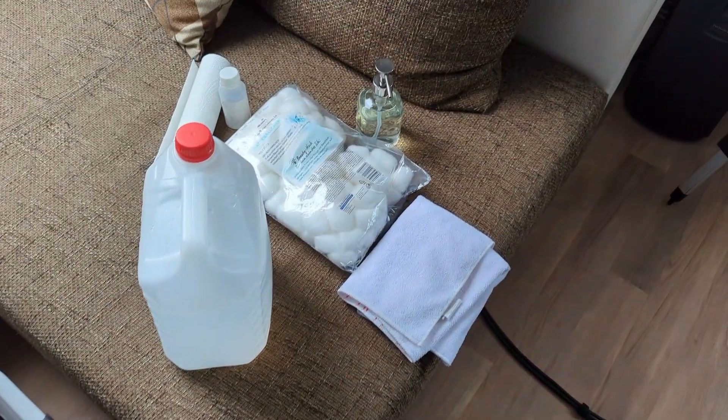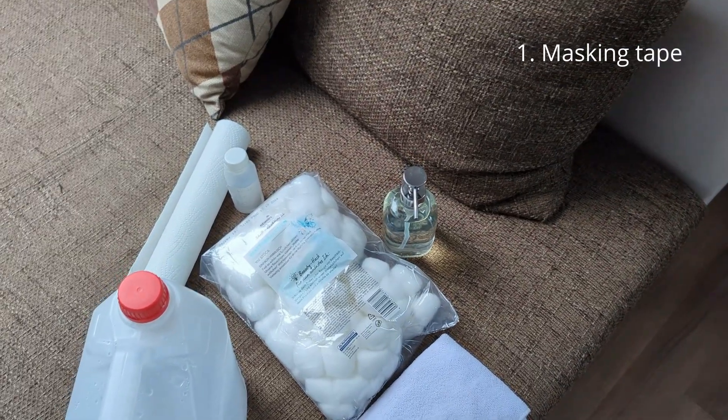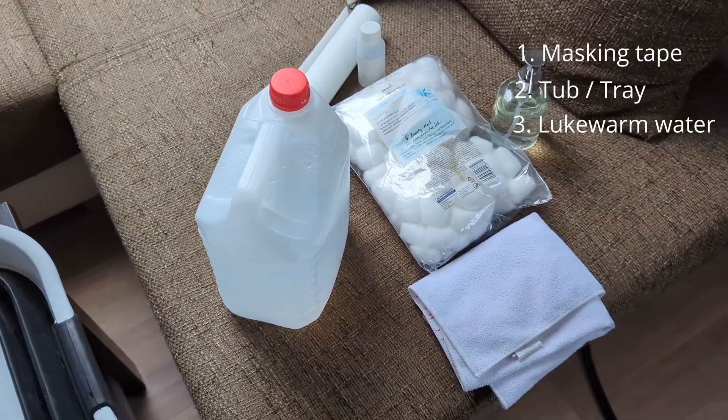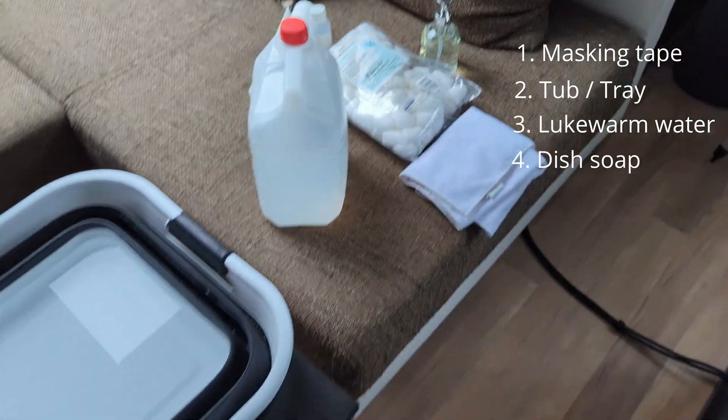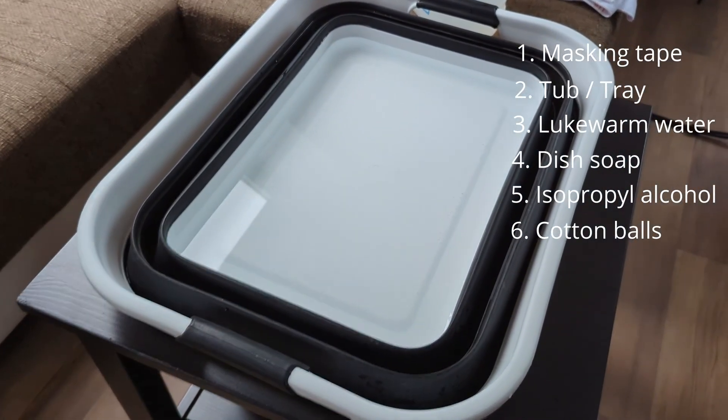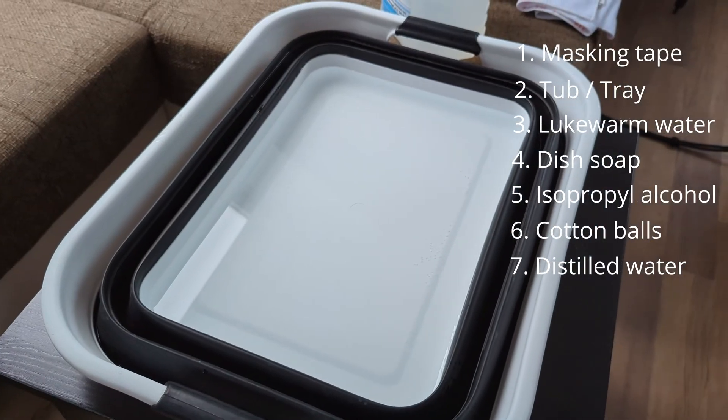Start by blocking at least one hour, ideally two, in your calendar where you can work without distractions. You will need the following items: a few strips of masking tape, a large deep tub or tray, lukewarm water enough to fully submerge the mirror, a drop or two of dish soap, a splash of isopropyl alcohol, a bag of cotton balls, at least one liter of distilled water for rinsing, a few pieces of paper towels, and optionally latex gloves to avoid fingerprints.